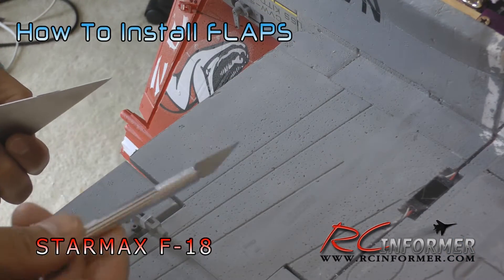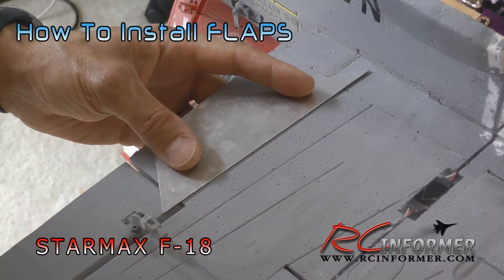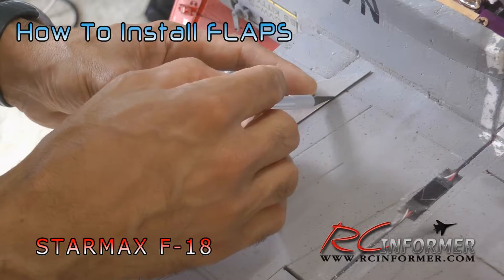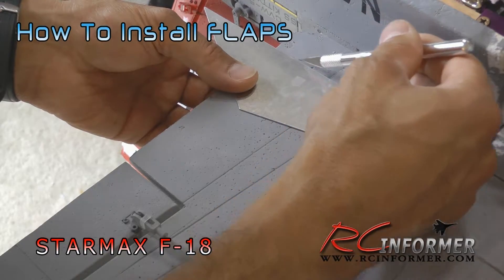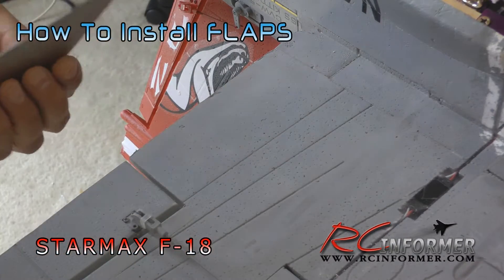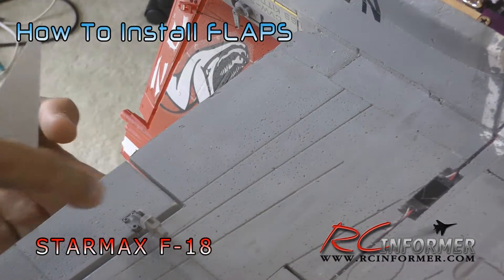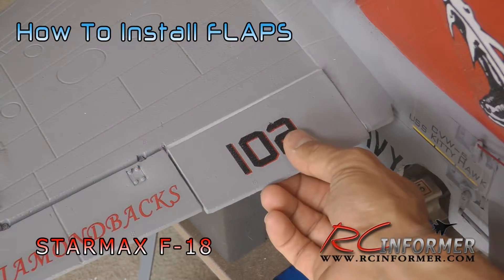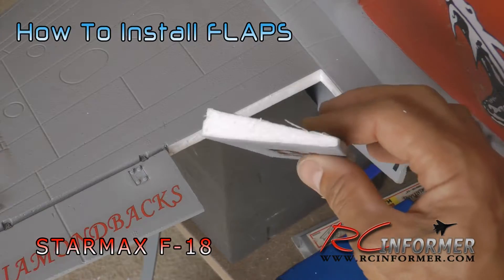The first step is to simply cut the flap out. Use a new hobby knife and some kind of a straight edge, preferably aluminum. Line it up as best you can on the center line of the panel line for the flap, and very carefully cut a straight line along each edge. You want to go roughly halfway down, then flip the airplane over and do the same thing to the other side, carefully cutting down. You're going to meet in the middle of the foam, and the whole flap panel will just nicely come right out. If you do a nice cut, the flap will come right out and you can go ahead and sand the surfaces to get everything nice and smooth.